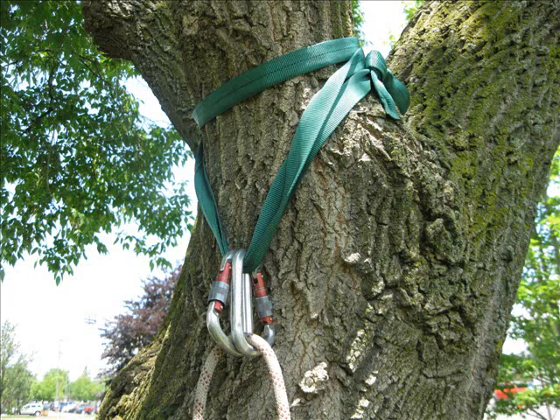If you don't have the budget for a fancy friction saver, you can substitute this kind of anchor. Here we've taken a long piece of one-inch tubular webbing, wrapped it around the tree limb three times, and tied it with a water knot. From those three wraps, we pull down two and attach two carabiners with their gates opposite and opposed.